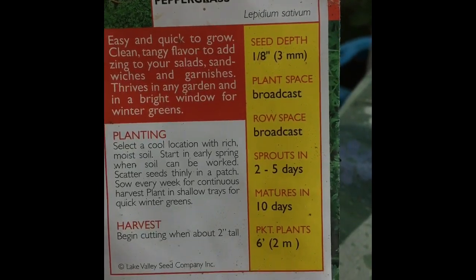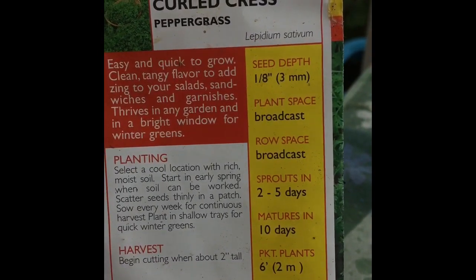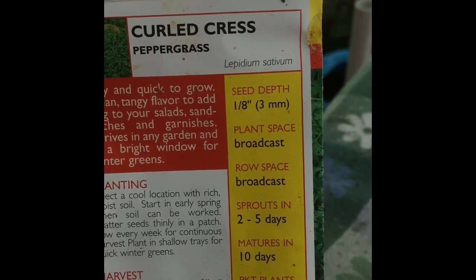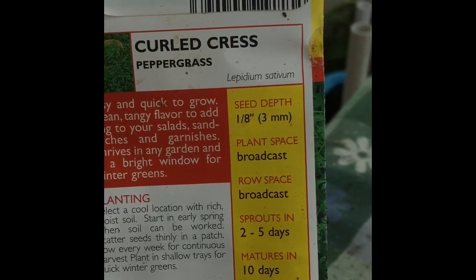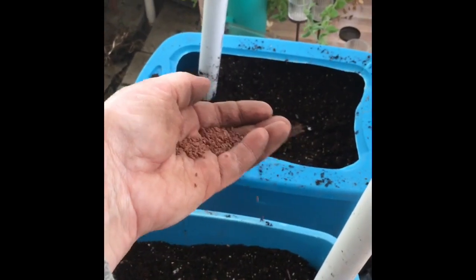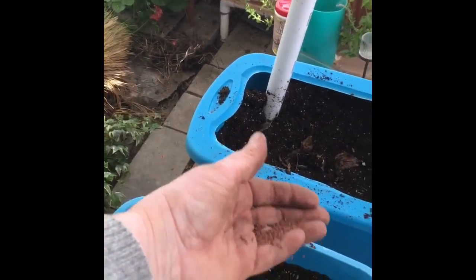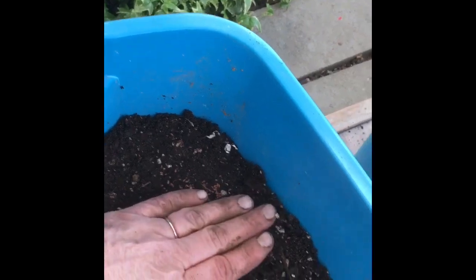When I read the back of the packet it says cover the seed only one-eighth of an inch, and it also says to broadcast the seeds — that means you scatter them with your hand and put them all around. They should sprout in two to five days, so I should know rather soon if these are too old. Even if some of them come up it'll be worth it for a nice salad. So now I have my seeds in my hand and I'm just gonna shake them down into the soil so they go around in different places.